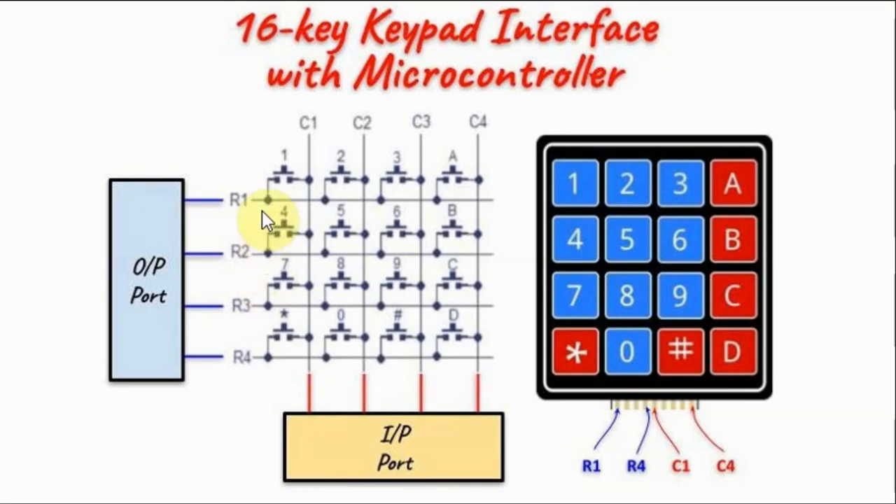To locate the row, we begin by grounding the first row first, and then we read the column values through the input port. If the value is all ones, it means no key has been pressed, so we move to the next row, ground it, and check the value through the input port.